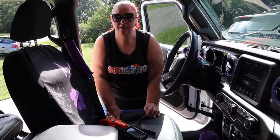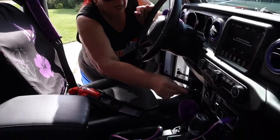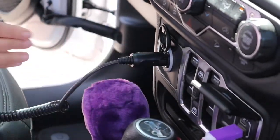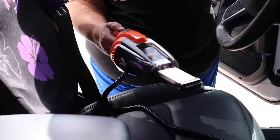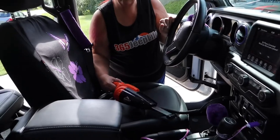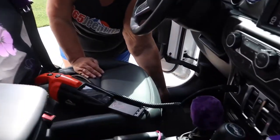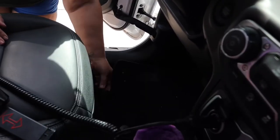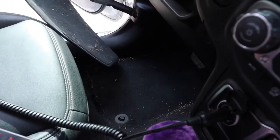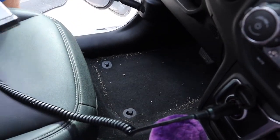Let's plug it in and make sure it works. You'll have to listen to the Jeep — you've got to run your vehicle to use it. Let's see if it actually turns on. Oh yeah, it turns on. Pretty powerful. Let's give it a try. I'm going to take out my mats, pull them out — I'll vacuum them later. Right now I'm just going to vacuum this.